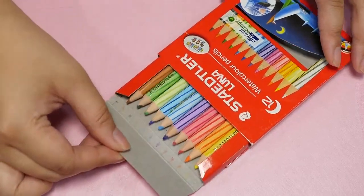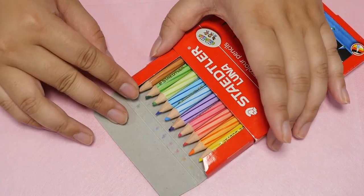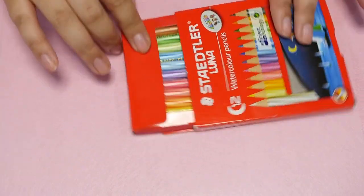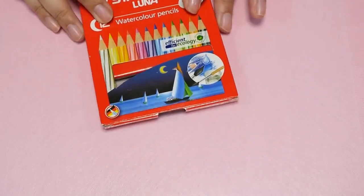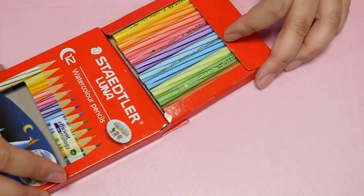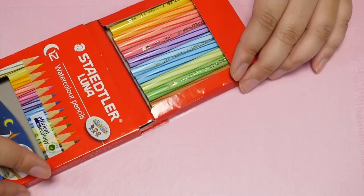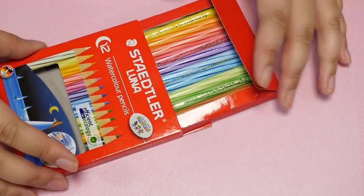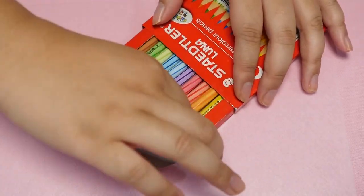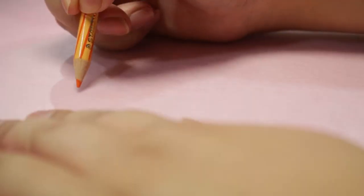The method I use most often for coloring shrink plastic is colored pencils. I feel that it works the best, it's easy to control, and it has good pigment. Especially these pencils — I got these on Amazon and they were super cheap, but they're half-size pencils. I'm going to draw a few hearts so you can get the feel of what these look like. Let's start here.